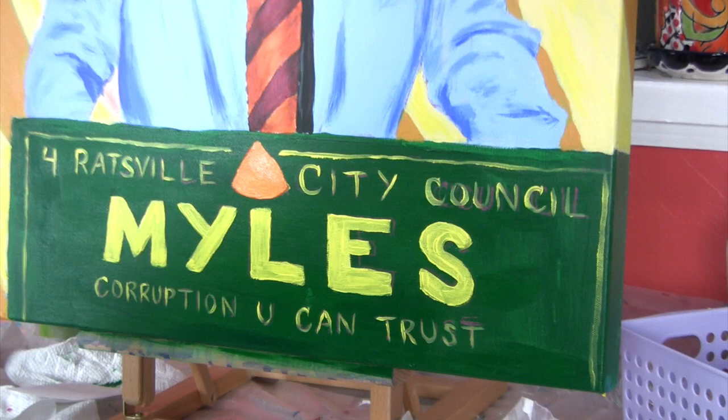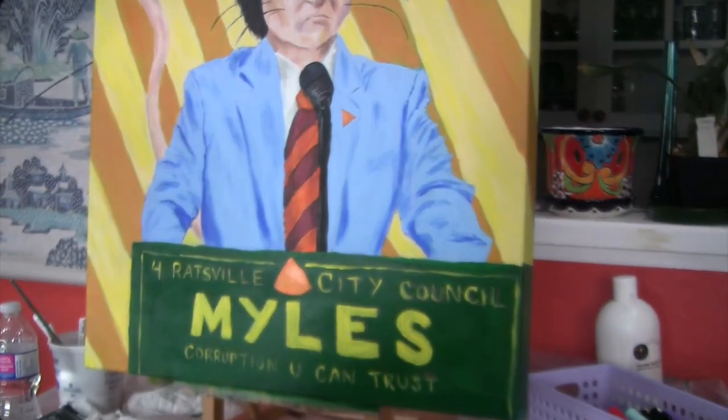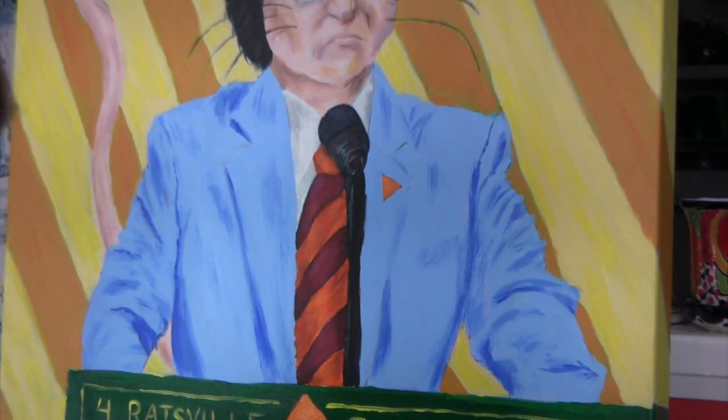My dad was over today and I showed him the painting, and one of the first things he says is the lapel kind of fades in. That's actually a little greener than I wanted, because I used some Liquitex Brilliant Blue, plus some cobalt blue hue. I do have real cobalt blue but I'm trying to use that for other stuff. The cobalt is slightly more purplish versus greener.